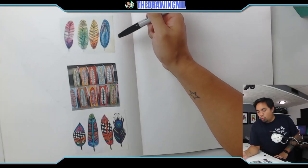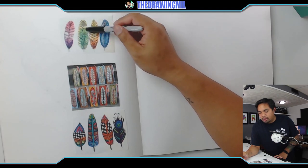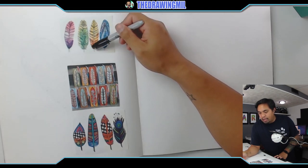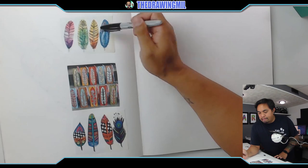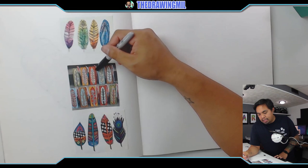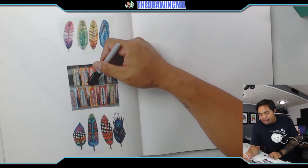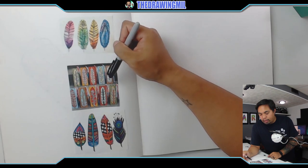We are doing decorative feathers and there's a couple ways you can do it. Over here on my sketchbook I have a couple examples from a variety of different ways. On top we have a version done with watercolor where you mix two colors from both sides — just make sure it's a leaf shape and then you can do random lines inside. So that's one option.